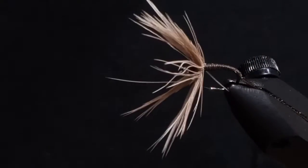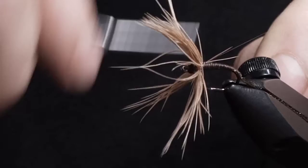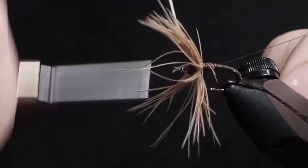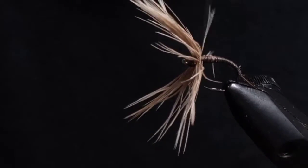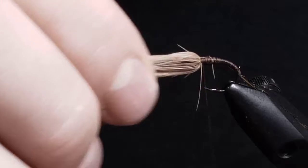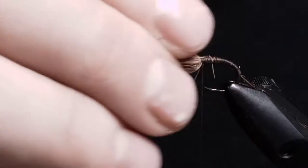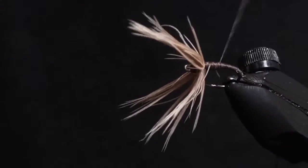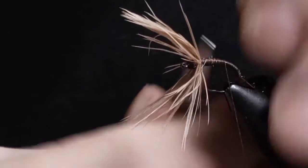Then I'm going to pull all those fibers forward. I'm going to tie in a decent layer. Make sure you get a nice thick layer. Brush those fibers forward just so you can get them out of the way.